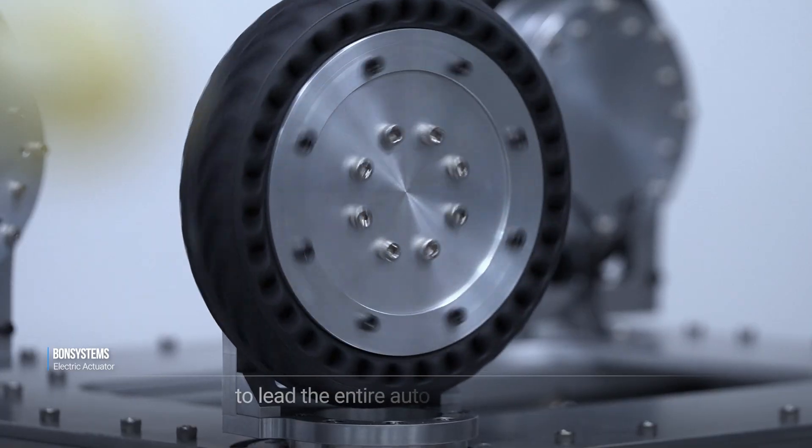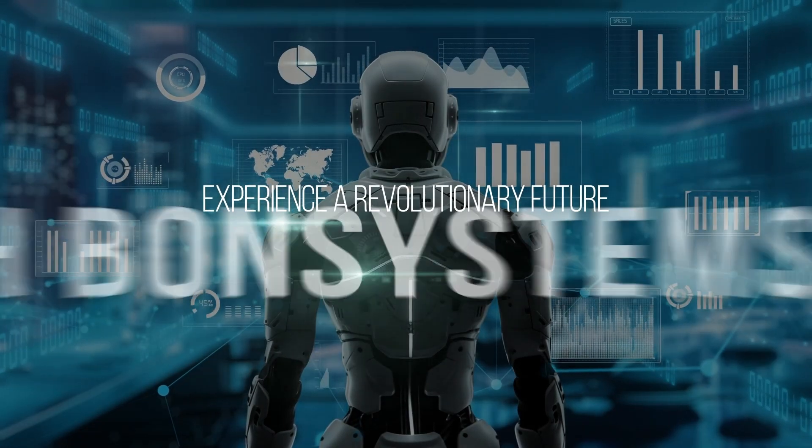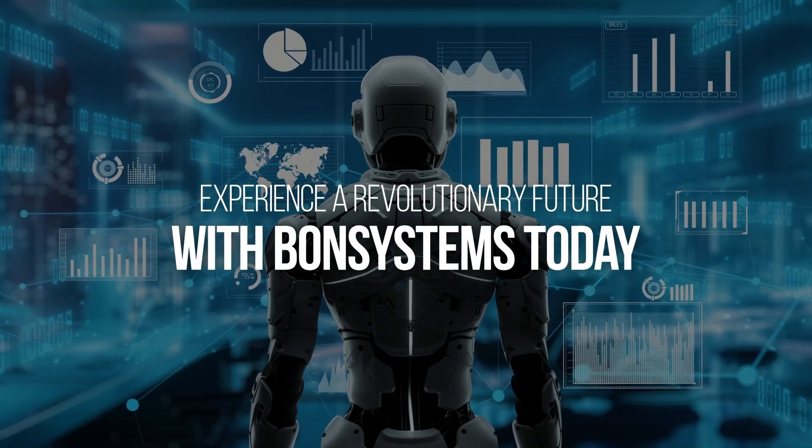Experience a revolutionary future with Bond Systems today.